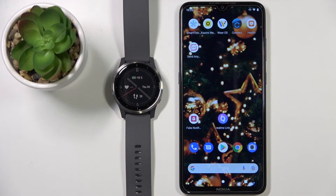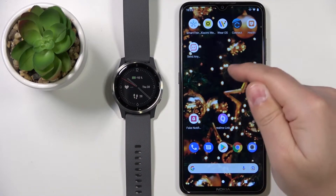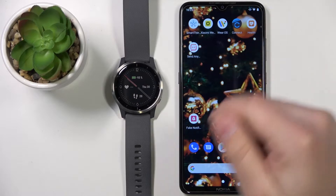Hello. In front of me I have the Garmin Vivoactive 4, and I'm going to show you how to install applications on this watch. To install applications, your watch needs to be paired with your phone via the Garmin Connect app.